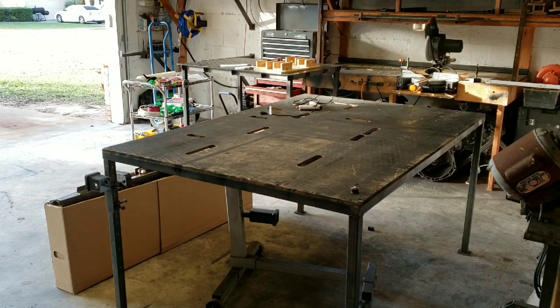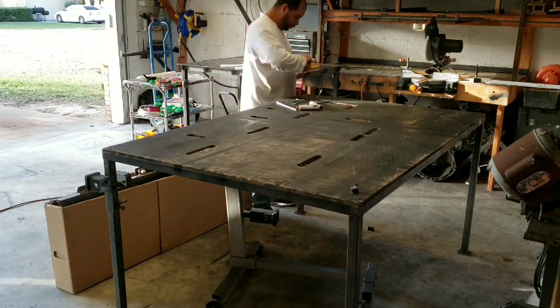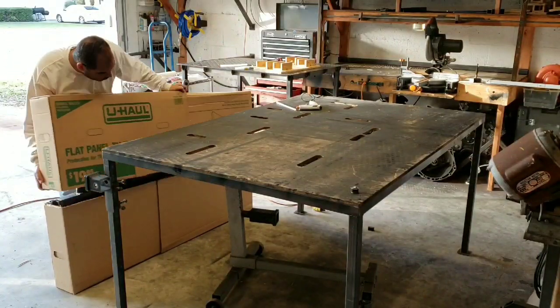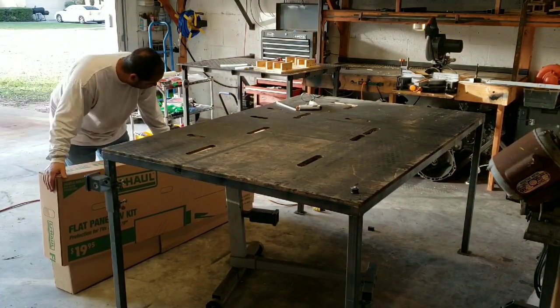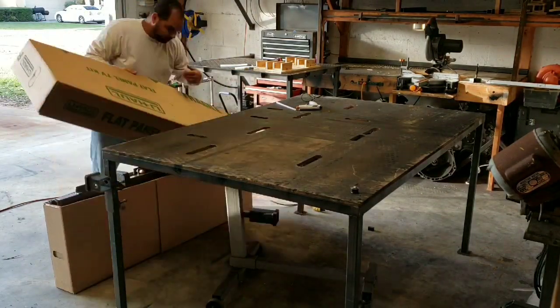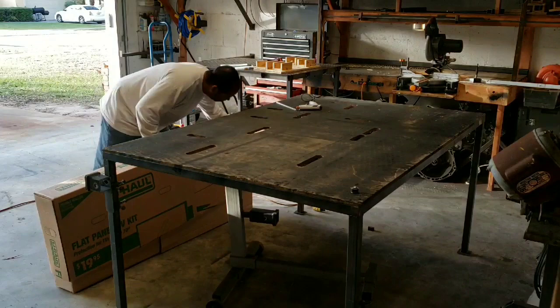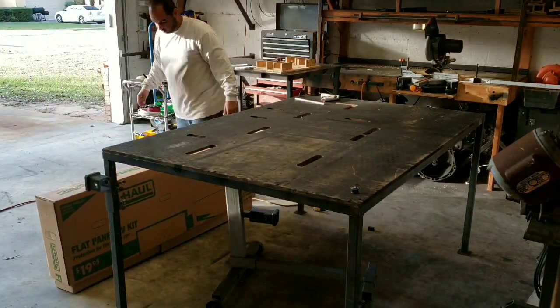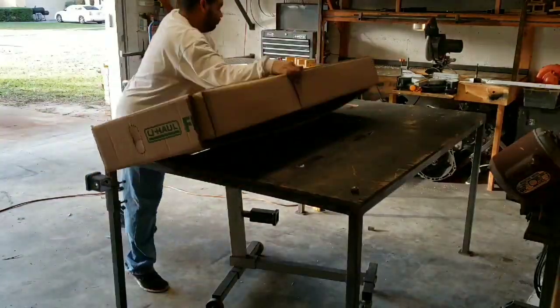That's me getting the glue gun set up, because usually after I package these I glue all of the sections of the box together so there are no openings. I thought something was in the way here, but it turns out I just wasn't pushing it down hard enough.